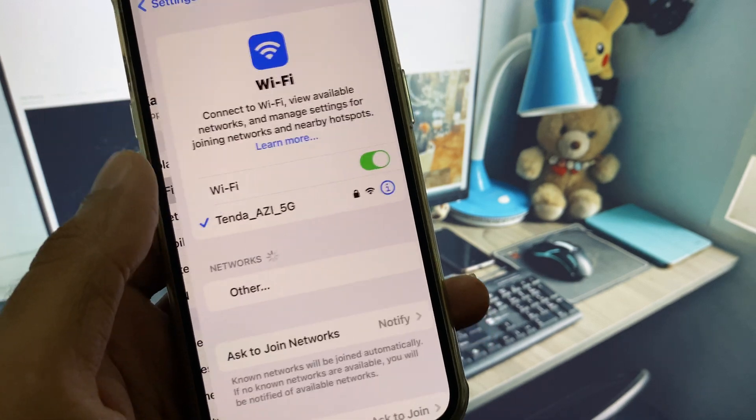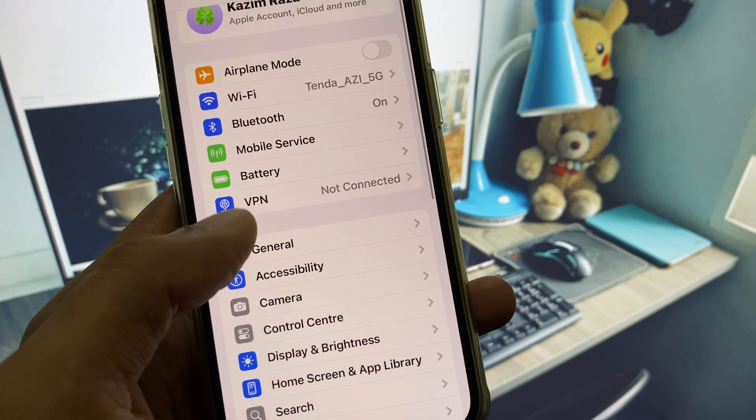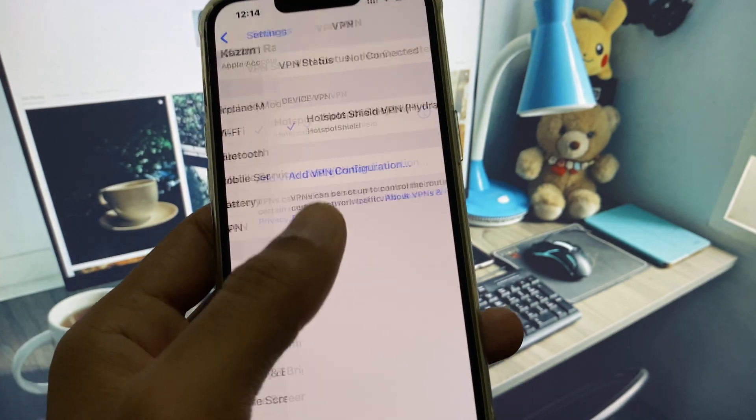First of all, you need to make sure that you are connected to a strong internet connection. After this, go back, scroll down, and check your VPN connection — if you are connected to a VPN, you need to disconnect it.